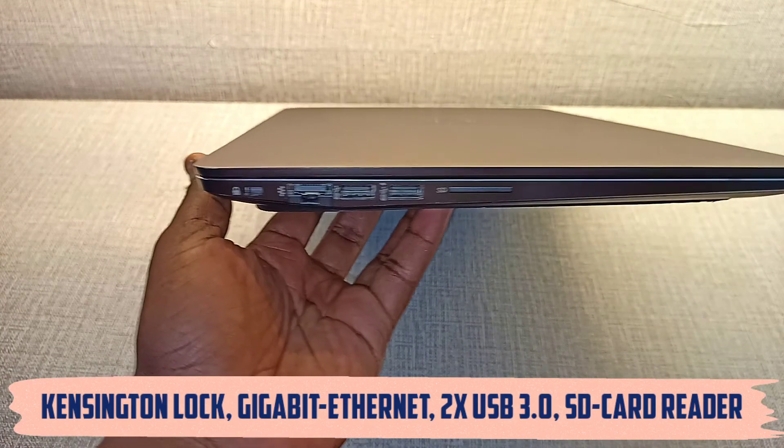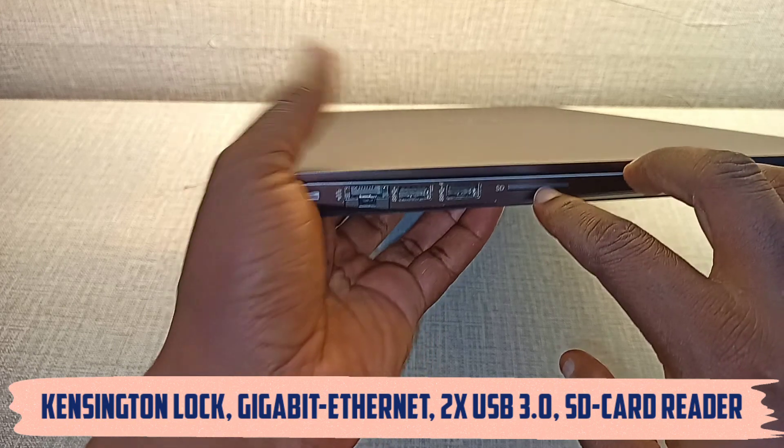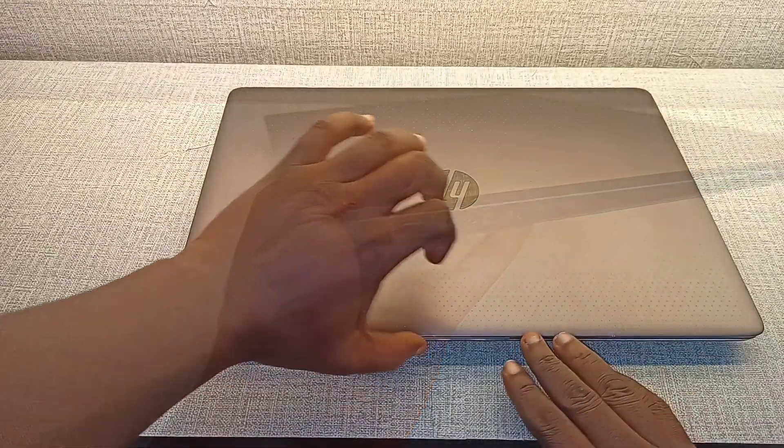On the left side, you have your Kensington lock, your Gigabit Ethernet, two USB ports, and an SD card reader. This time you're going to be needing an attachment if you have a nano SD card.